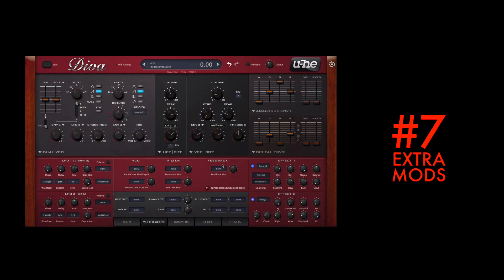There are a handful of extra modulation slots in the modifications tab — you can set up five extra modulations: FM cross modulation, resonance feedback, filter FM, and noise dual VCO. These are easy to overlook and are often the key to bringing out something new from Diva.